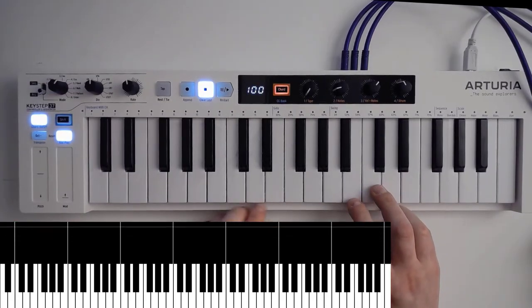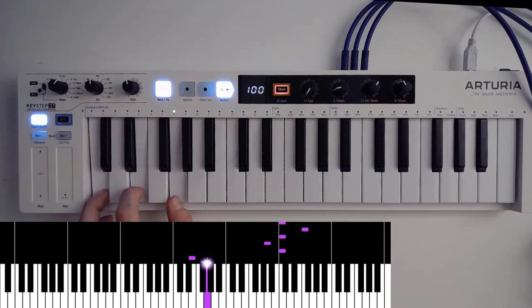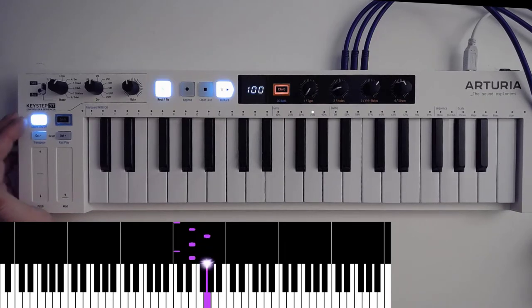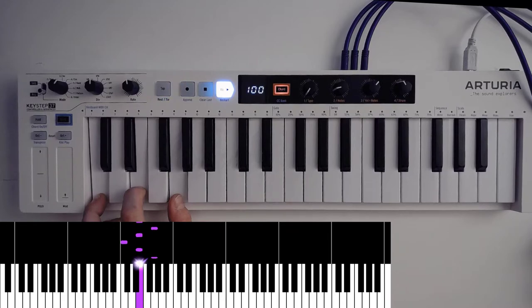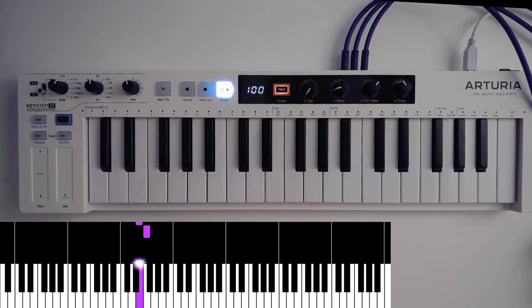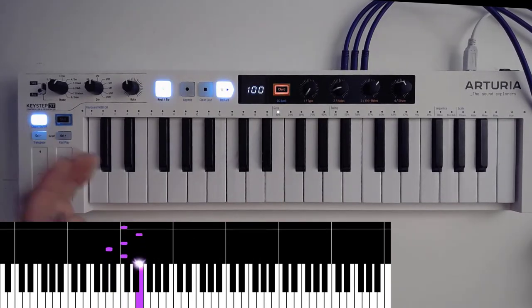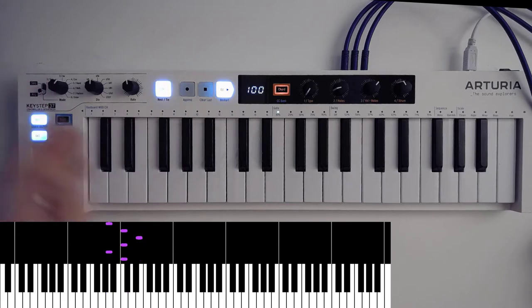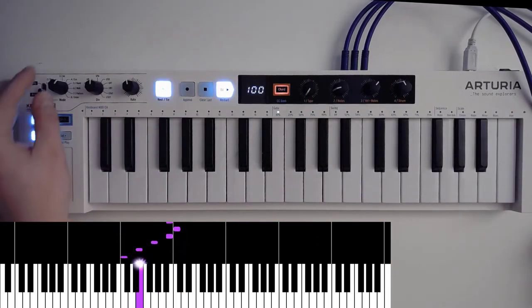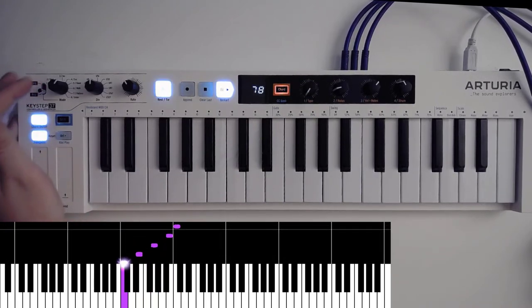And it's almost the exact same thing if you want to do the arpeggiator. So you can actually just start playing, holding some notes. I've got the hold setting already set. And if you can hold it, you can just do anything you want. And this has the Stranger Things setting — so if you just do it like this, a little bit slower... And you've got several other settings there as well.